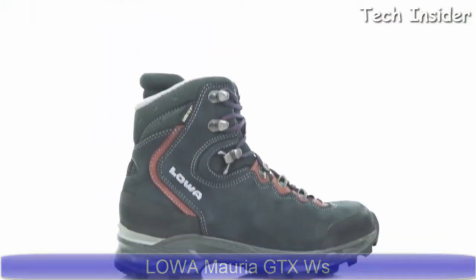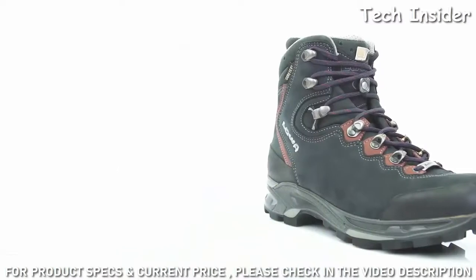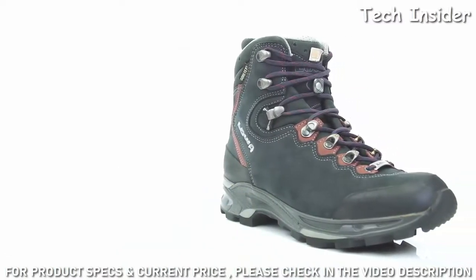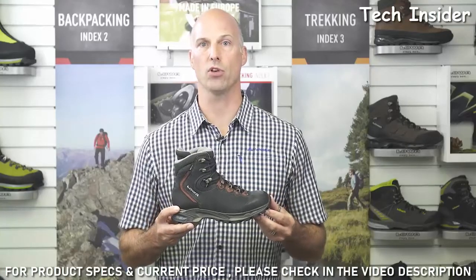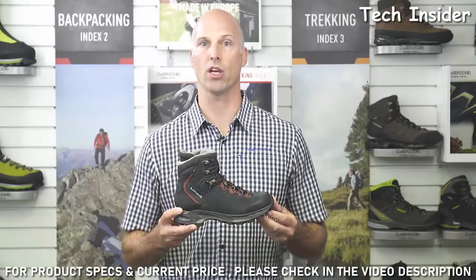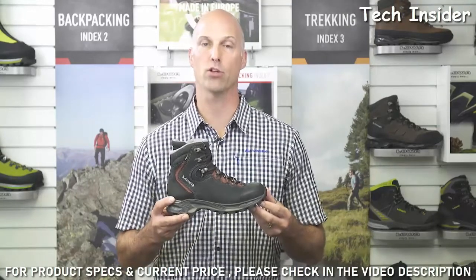This is the Loa Moria GTX Women's from our trekking category. The Moria GTX is similar to the Loa Camino GTX but built on a women's-specific last. It was designed to carry moderate loads for day hikes on semi-rugged to groomed trails — the boot you need for long day trips looking for great comfort without sacrificing stability and durability.